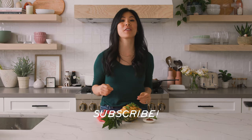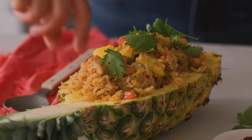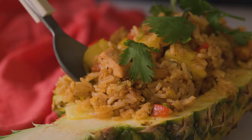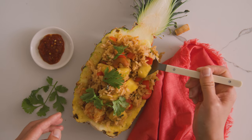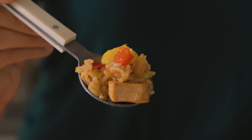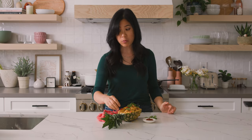Be sure to give this video a thumbs up and don't forget to subscribe to my channel for more delicious and easy recipes that you can make at home. Let's give this a try. That was so good. That was really good.